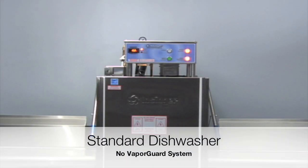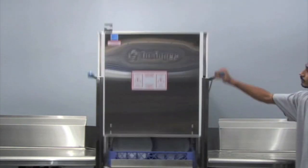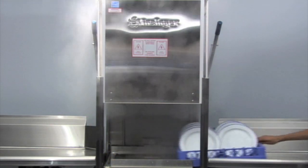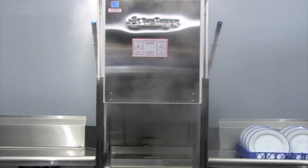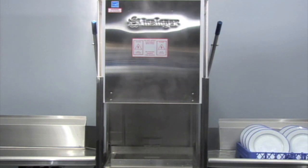Here's how VaporGuard works. When standard commercial dishwashers operate, a large amount of water vapor is produced when room temperature air comes into direct contact with the thin, film-like layer of water left on the surface of dishes and the dish machine cavity. The instant reaction of this thin film of water with room temperature air creates a large plume of condensate or steam when the dishwasher is opened.